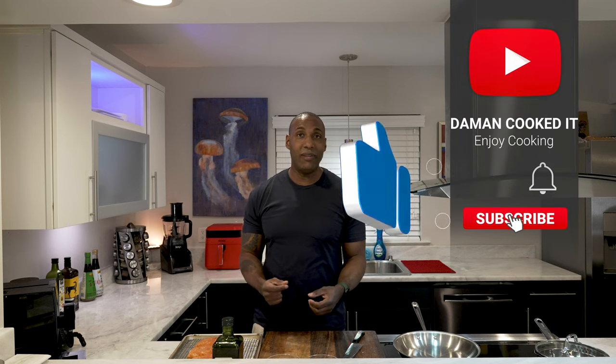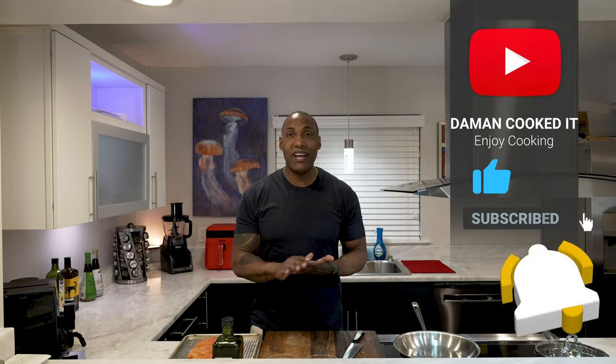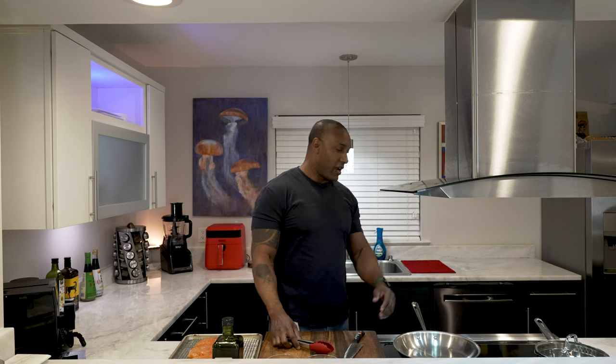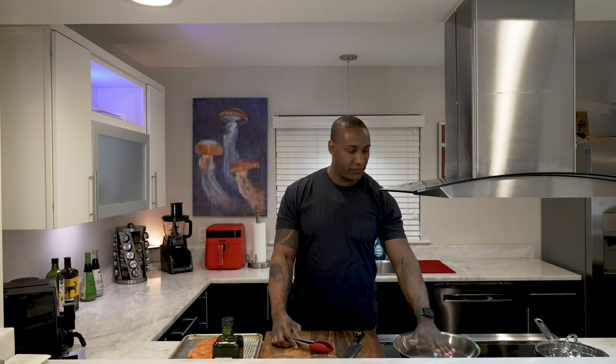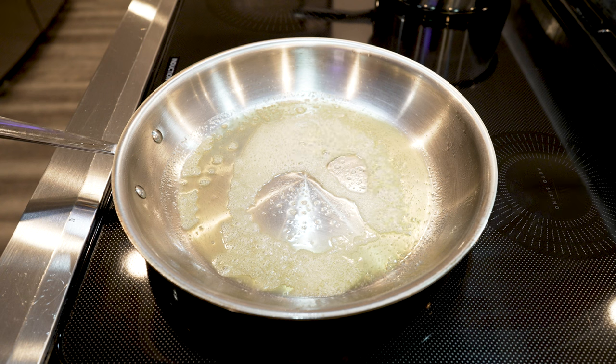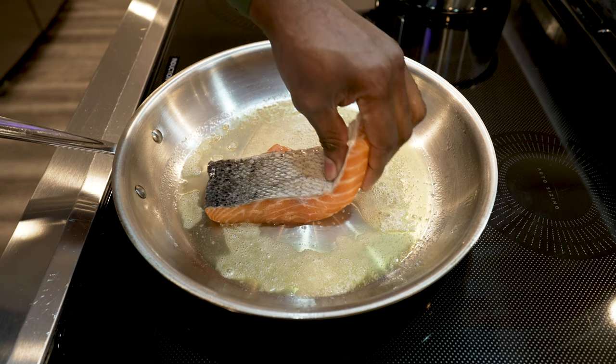We're going to take the salmon, cook it, and put it in a hot pan. I'm going to let the pan heat up first, then add the oil, let that warm up just a little bit, and then bang — we're going to lay the salmon in. Some people like to do skin side down first, but I like to do the flesh side down first. Got to have these tongs — it's a must when you're cooking salmon. I don't want to put the salmon in before the pan is hot enough. It's got to be hot, so put it in flesh side down.